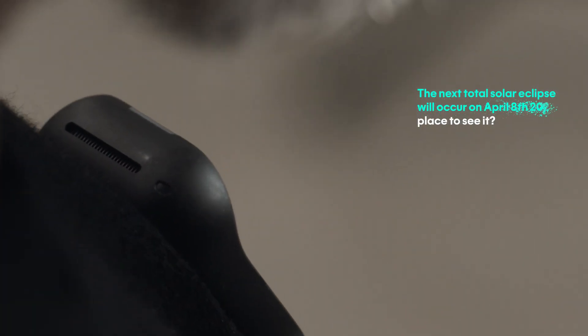The next total solar eclipse will occur on April 8th, 2024. Best places to see it are Exmouth, Australia and East Timor.